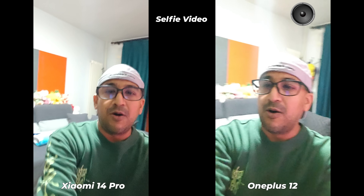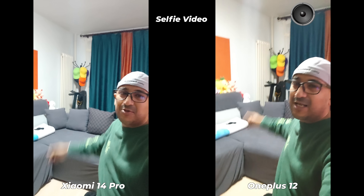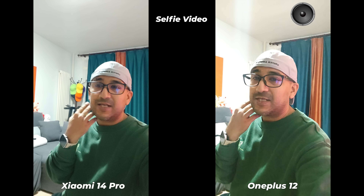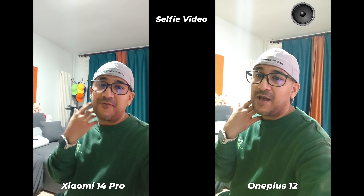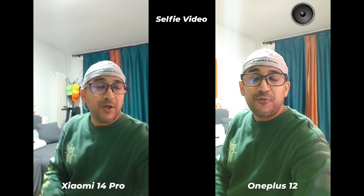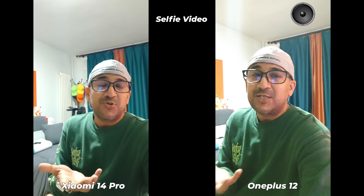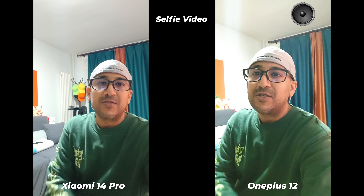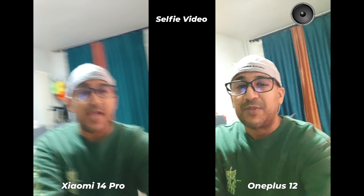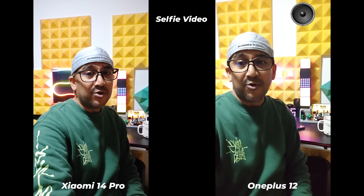There are a lot of dolls and caps here — I actually never wear those caps, but I have a habit of collecting caps, smartwatches, and earbuds. I haven't used any studio lights here because I wanted to give you a natural feel for how these two smartphones' selfie cameras perform. What do you think — which one performed better? Let me know in the comments, and please don't forget to like and subscribe.